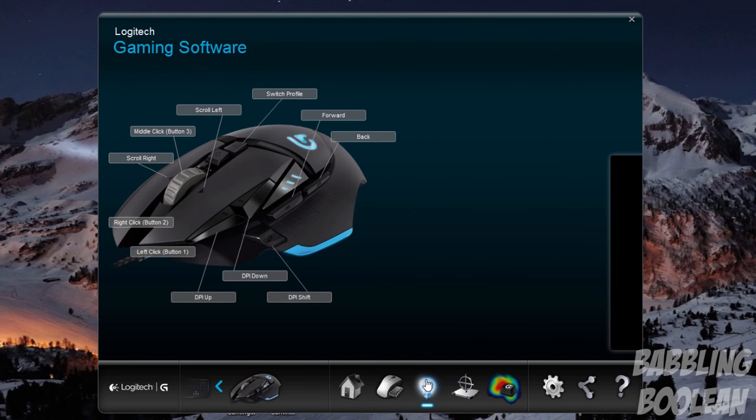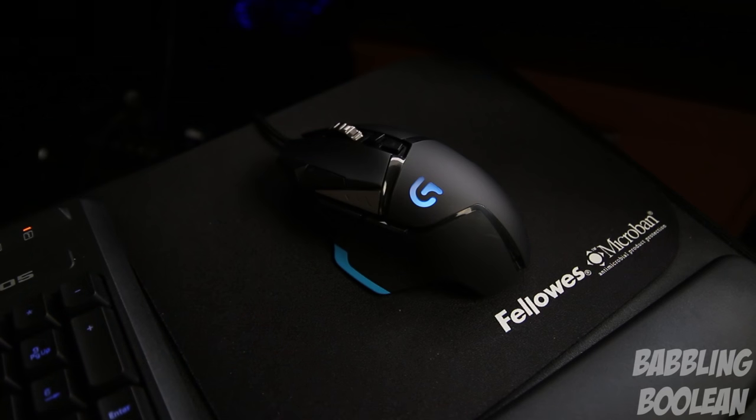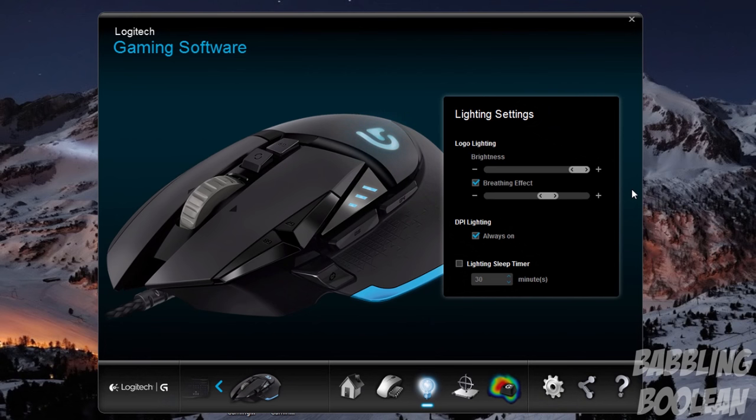Switching to the light controls — there are very minimal controls. There's the G logo in neon blue and the DPI shift light, with no additional colors available. However, you can customize the brightness control level, activate a breathing effect which pulsates the light, and control the frequency to be faster or slower. There's a DPI light mode where you can keep the light on permanently or have it activate temporarily when pressed, plus a light timer so the lights eventually turn off.